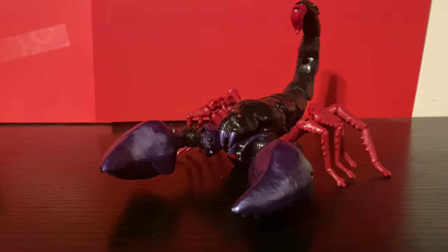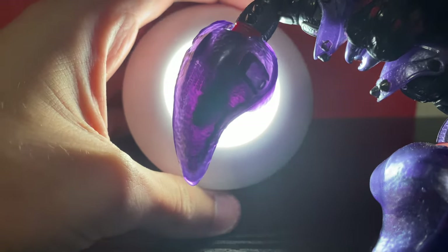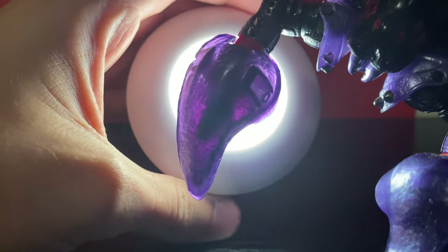Welcome to One Minute Reviews, talking about the Buzzworthy Bumblebee Creatures Collide Toy Scorponok. In alt mode, it's just Scorponok, but black. The claws are clear plastic now, but that just makes them look better, so who cares.